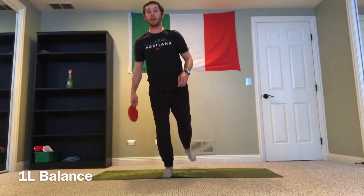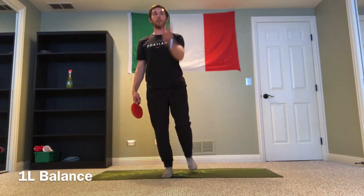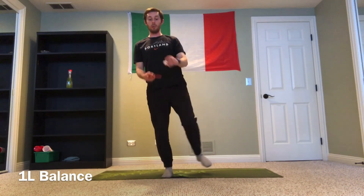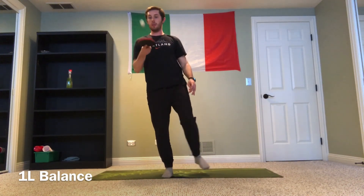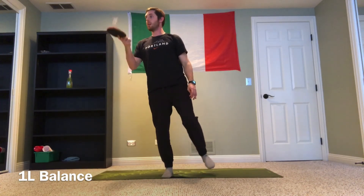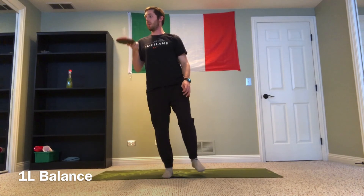I can think about kicking out with my leg. If I had a ball, I can think about throwing it up and down in between hands, or for me here having the ping-pong paddle and ball, I can think about trying to keep my balance the entire time while trying to keep the ping-pong ball in the air as well.